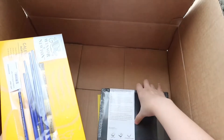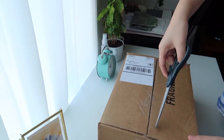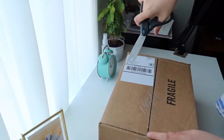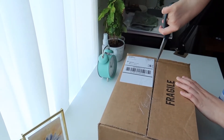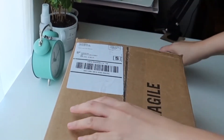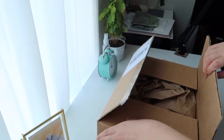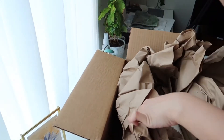Here are all the stuff from the first box, and now I am going to open the second one. I left the sound on so that you can enjoy a little bit of unboxing ASMR. Okay guys, here is the second box.